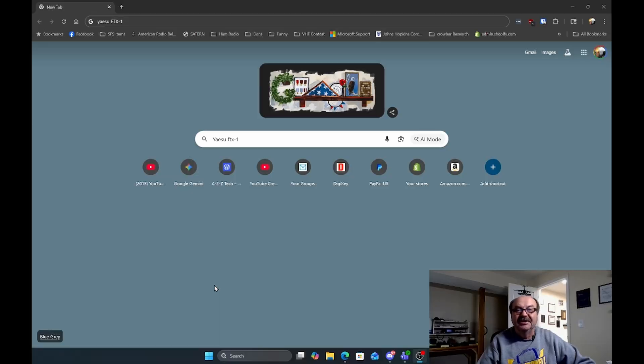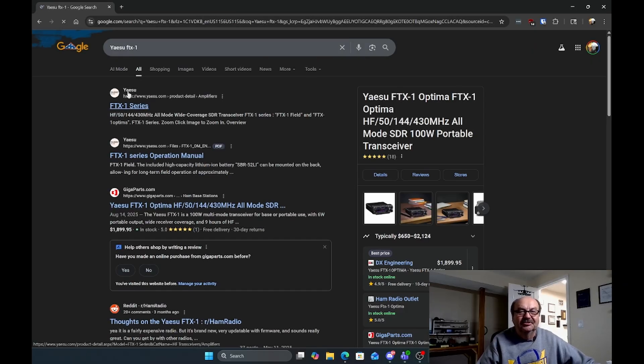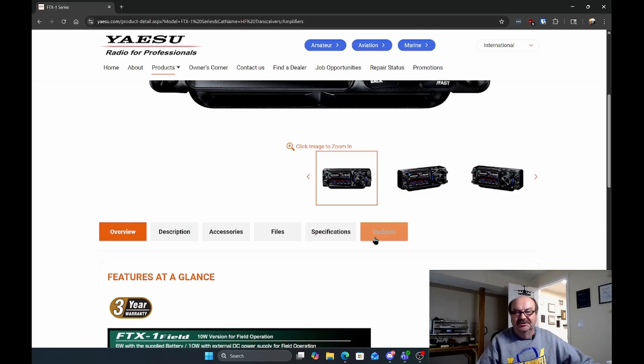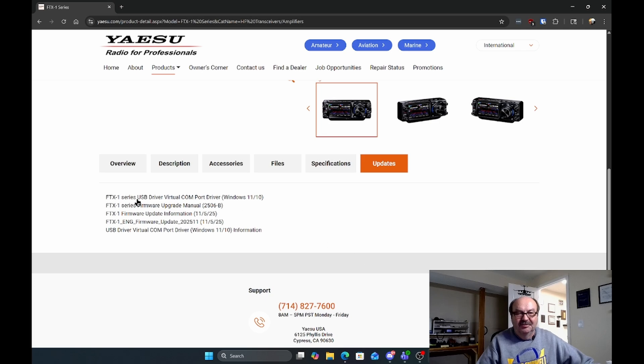The first thing we need to do is get the firmware. If you just type Yaesu FTX-1 into pretty much any search engine, that should take you to one of the results having the Yaesu FTX-1 series on the Yaesu website. So we're going to go there. That brings us to the Yaesu page. If we scroll down a little bit, you will see here: Updates. And if we click on that, we'll come down here and see firmware update information, November 5th, 2025.